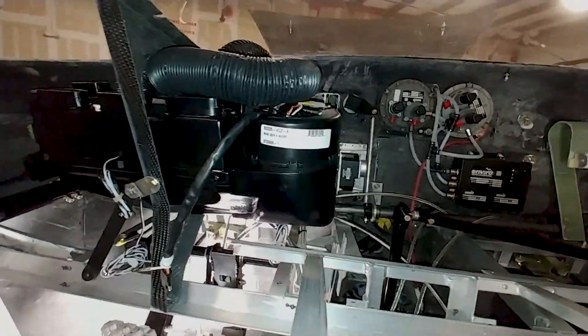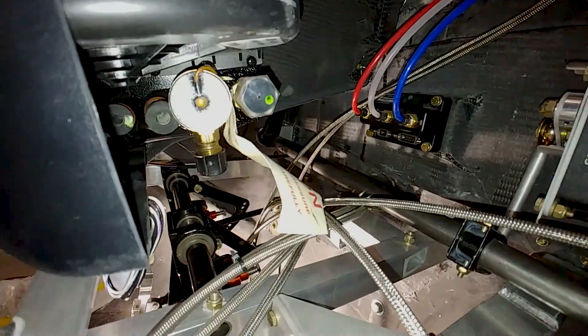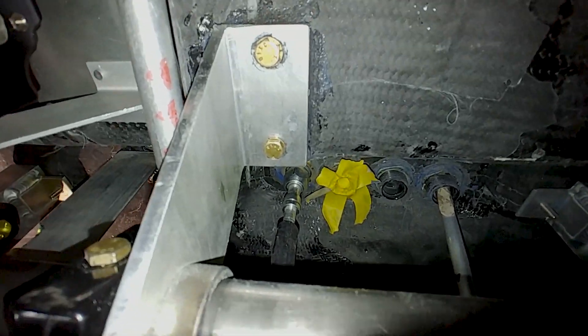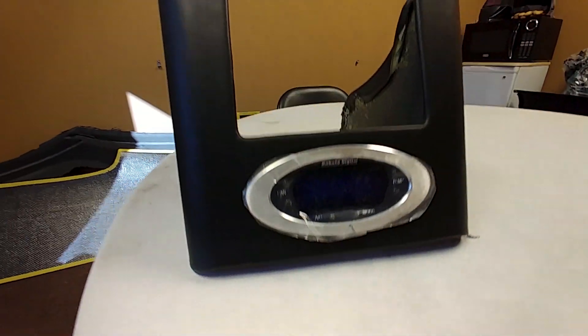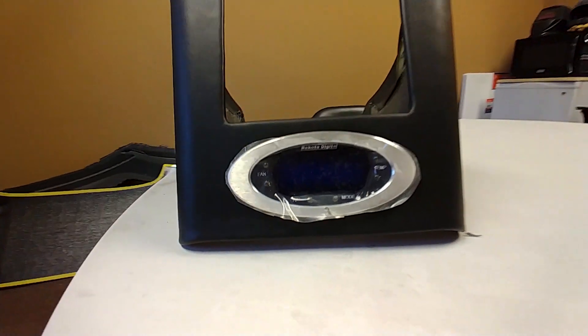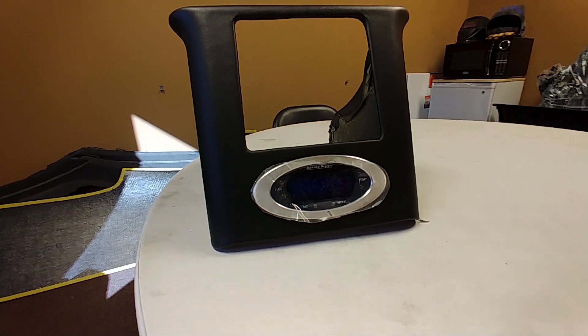I got the heater/AC unit installed back in there. Next on Monday will be creating the four lines — two heater and two AC — joining them through the bulkhead and running them back to the engine. The Dakota Digital climate control unit is now installed in the center stack and looks good with the vinyl surround.